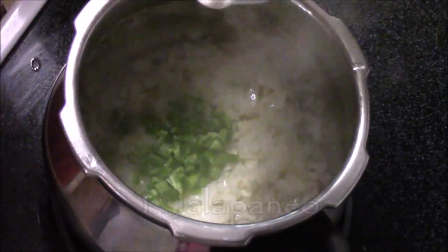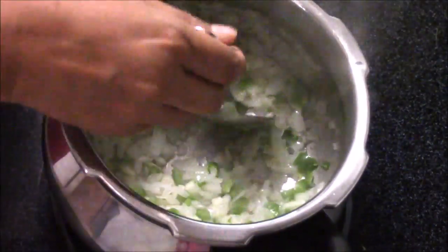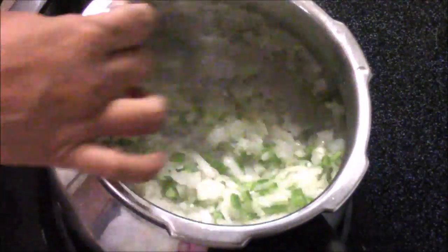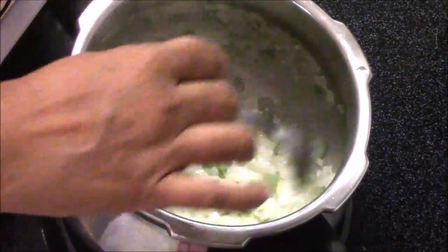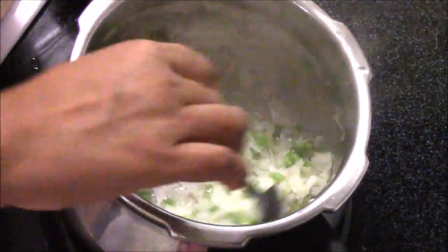I'm adding the jalapeno. If you do not like spicy, you can add a little bit less jalapeno, but I like my beans a little bit spicy. Now mix everything together very nicely.